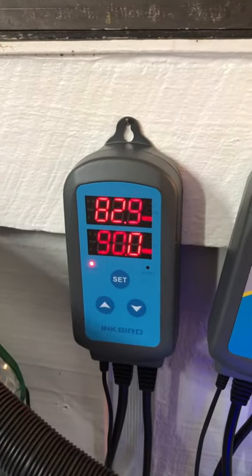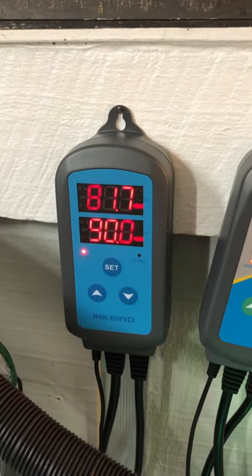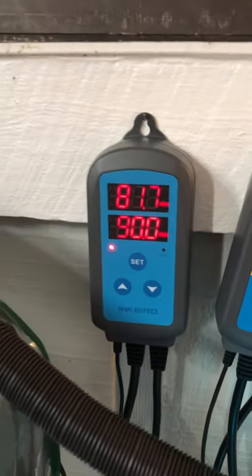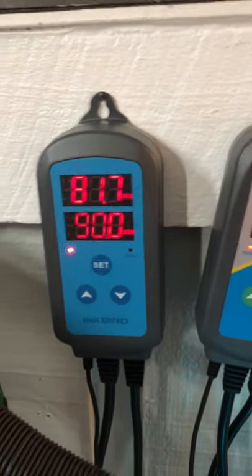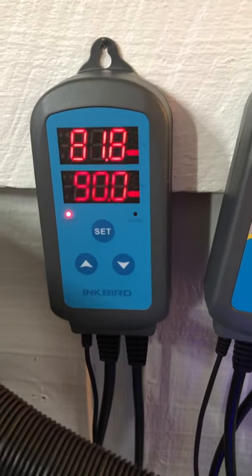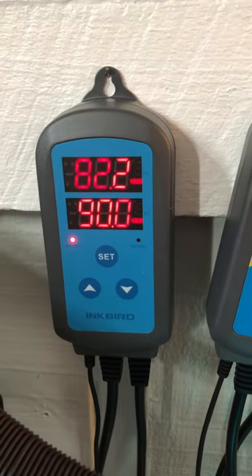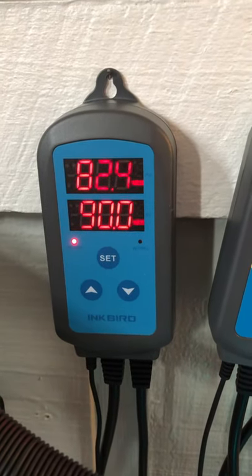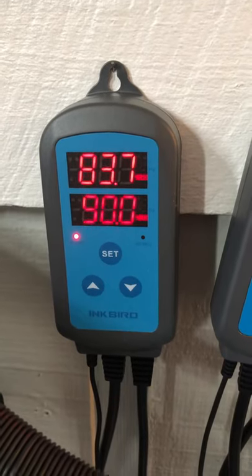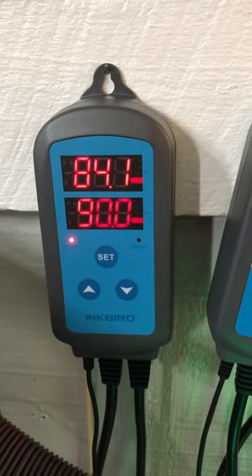Watch how fast it gets back up there. When the fan is running it'll push the humidity away from the sensor, but that doesn't mean it's not still humid in there — it just pushed the air away from the sensor. Now it's starting to climb back up. This is just a little reptile fogger, so I expect to get a whole week out of the fluid instead of just a day when I was running it all day.